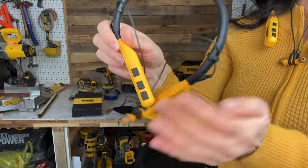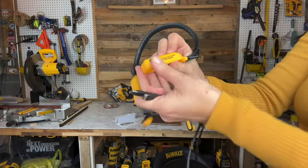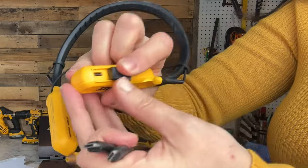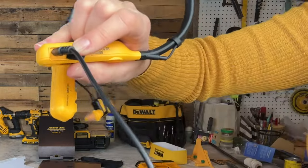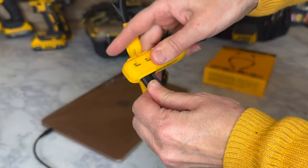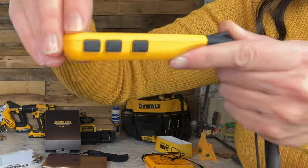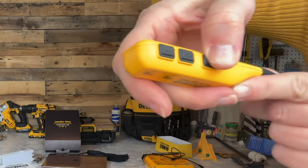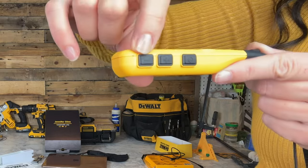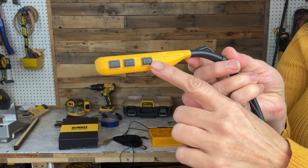Starting on the right side: here's the charging port. It says 'replace port cover after charging' — you don't want to get any dust in there; it just folds back like that. The LED indicator is very tiny but would be easier to see under different lighting. The power button is here — push it and it flashes — and then there are the volume up and down controls.